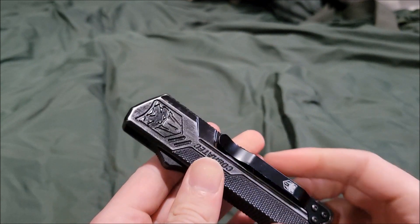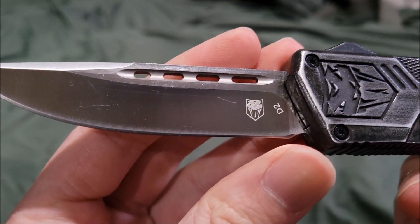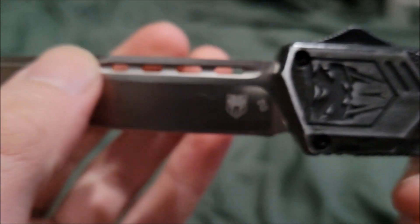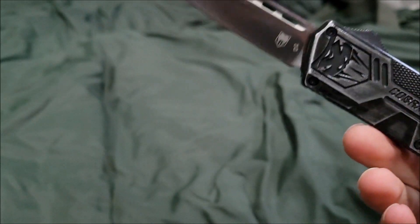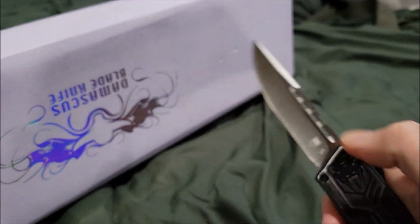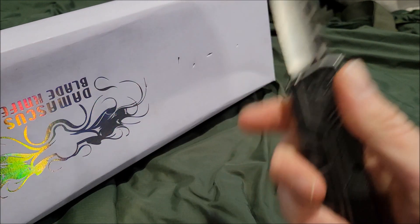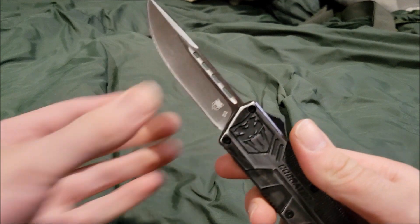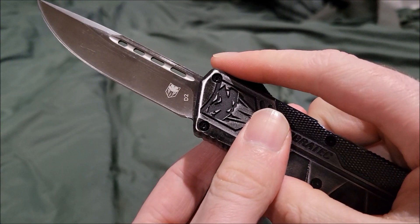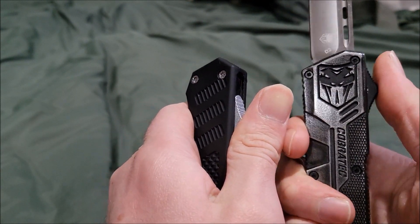This is a drop point blade with D2 steel — you can see the Cobra Tech logo on it. The blade has holes: basically one big one to decrease weight down to smaller ones. It's pretty quiet compared to other knives of this type.